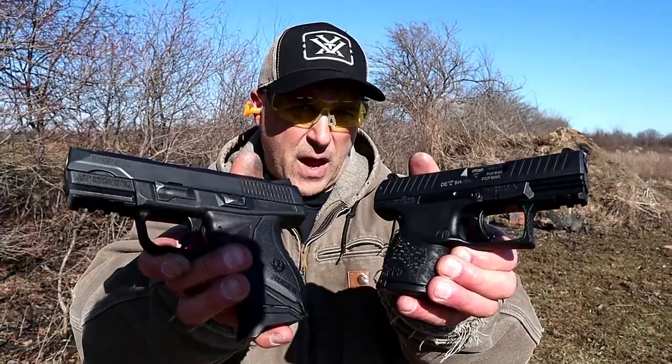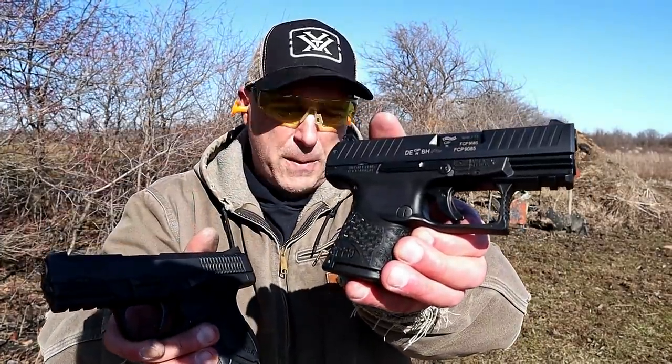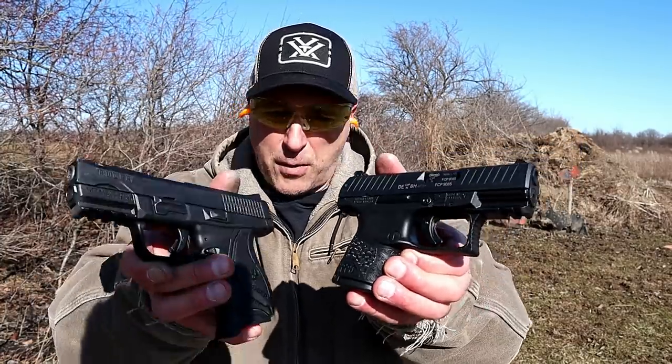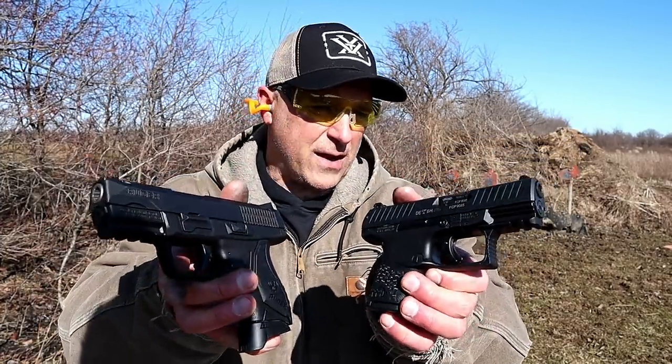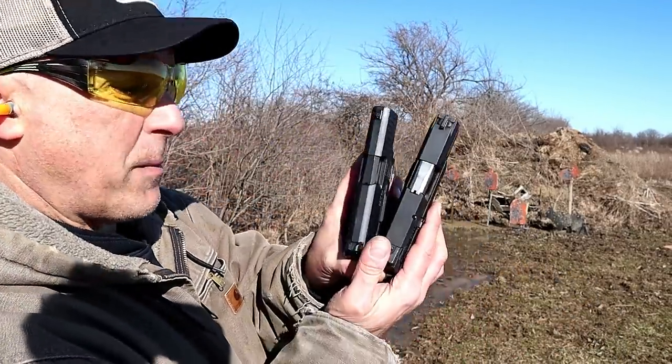Hey there friends, thanks for checking in. At the range now, we're going to do a comparison with two very nice handguns — the Ruger American Compact versus the Walther PPQ Subcompact. Both are polymer frame striker-fire handguns that have some similar features but some different things that set them apart.